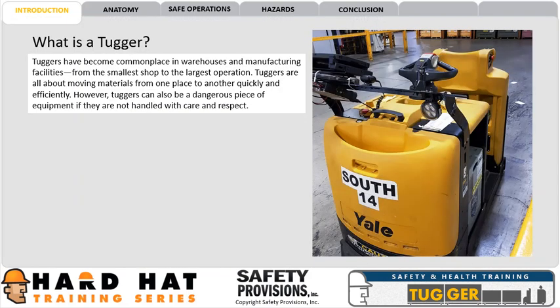Tuggers have become commonplace in warehouses and manufacturing facilities, from the smallest shop to the largest operation. Tuggers are all about moving materials from one place to another quickly and efficiently. However, tuggers can also be a dangerous piece of equipment if they are not handled with care and respect.